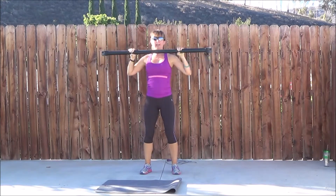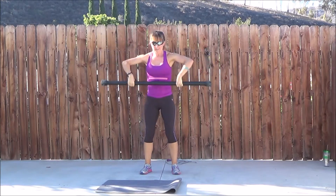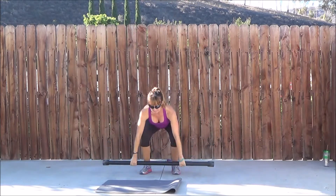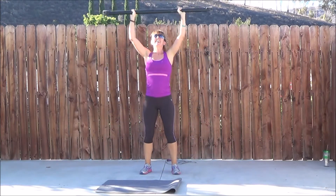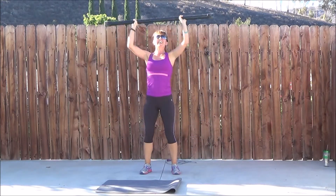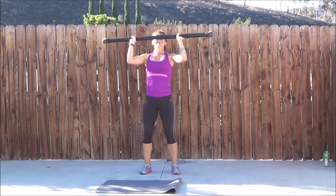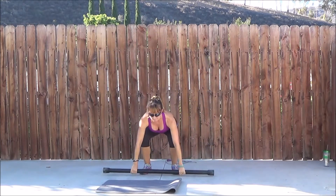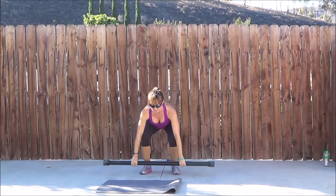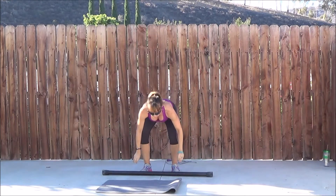This bar is a 20 pound bar, like I said, and it's kind of light for a clean and press for me — that's why I increased the range of motion to touch the floor. Usually for body pump or classes like that, you would only go as far as the knees. But I added the range because it was a little lighter and I needed a little more of a challenge. So that's always a modification if you need it — just bring the bar down to the knees rather than to the floor.